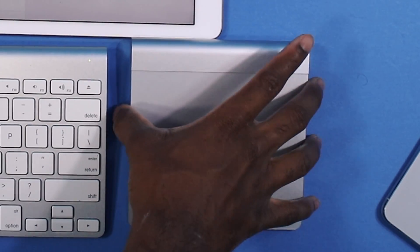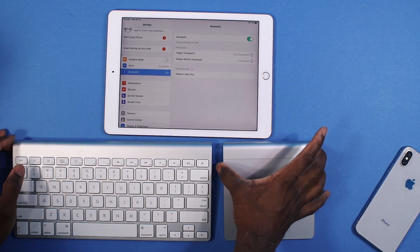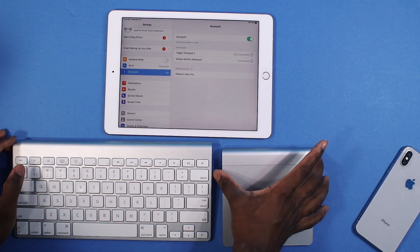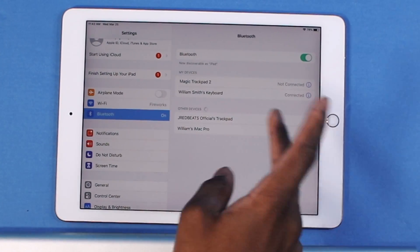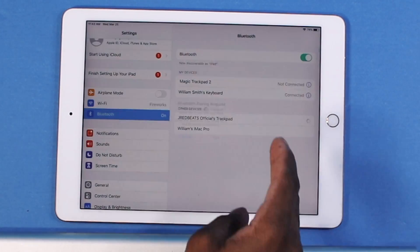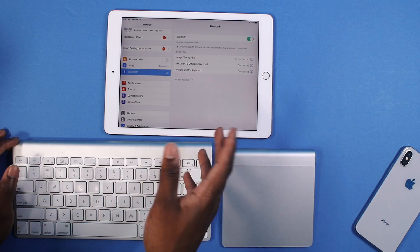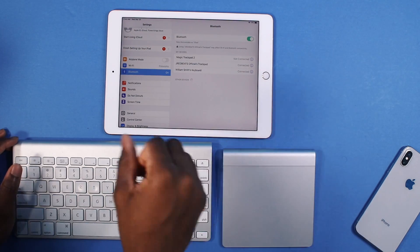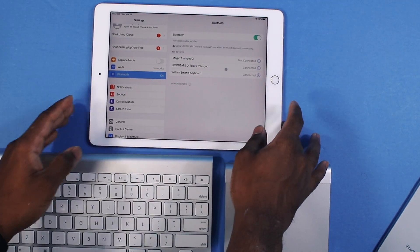That's nothing new. This is what's new though — the trackpad and mouse support. I'm going to turn it on and press and hold the power button to put it in pair mode, and there it goes. It pops right up just like that. You tap on Pair, and it says using this accessory may affect Wi-Fi and Bluetooth connectivity, but I have it on my other iPad Pro with no problems whatsoever. It works like a charm.